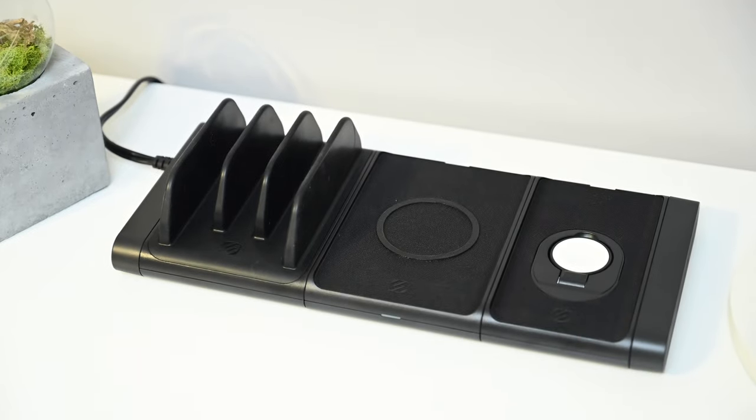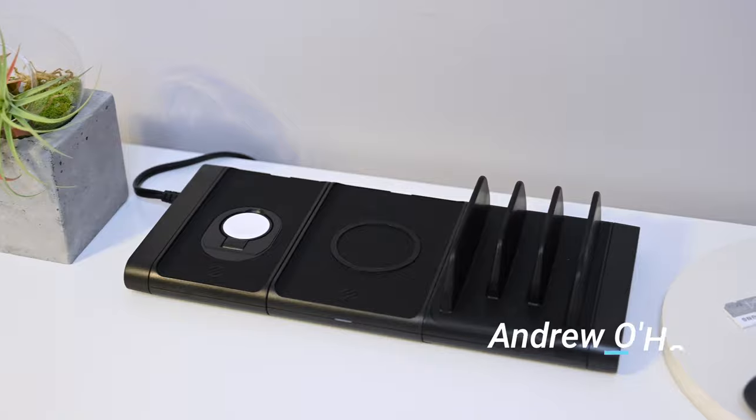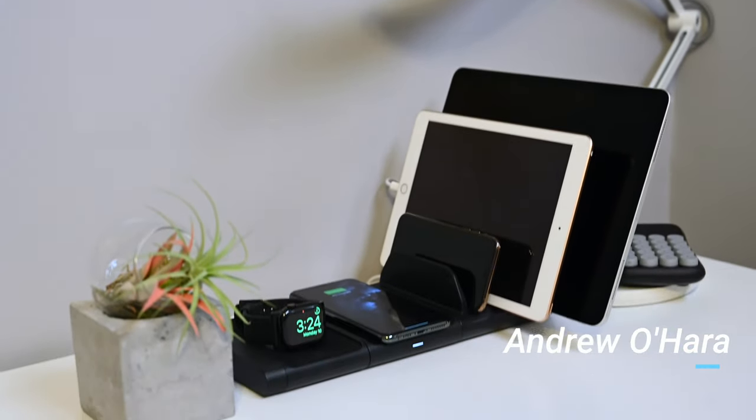We love this idea. We think this is a great charger and are so excited to be using it. If you want to grab one, you can follow the link down below in the description. It comes in black, and there's an Apple Store exclusive white model as well.